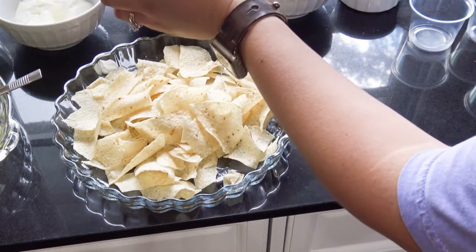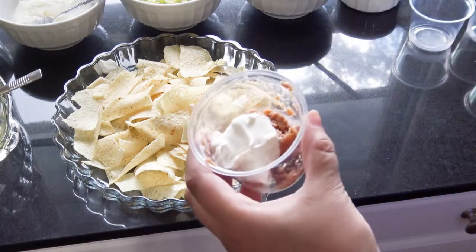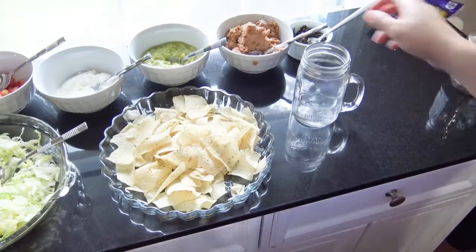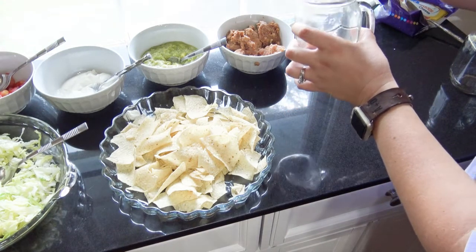It doesn't have to be these exact ingredients to make this type of recipe. This is just a layered recipe and in my opinion it's not exactly cooking — it's just fun and easy, and it probably took me less than five minutes to do.